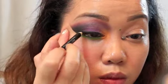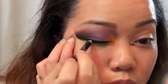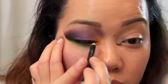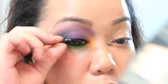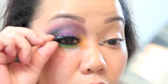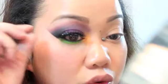Next I am going to apply lashes. I'm going to be wearing these lashes from House of Lashes — they are called Norfairy. I like these lashes because they're very dramatic, and I like drama. Don't worry if the glue shows, because when it dries you won't be able to see it anymore. And if you do, just take black eyeliner and go over it.